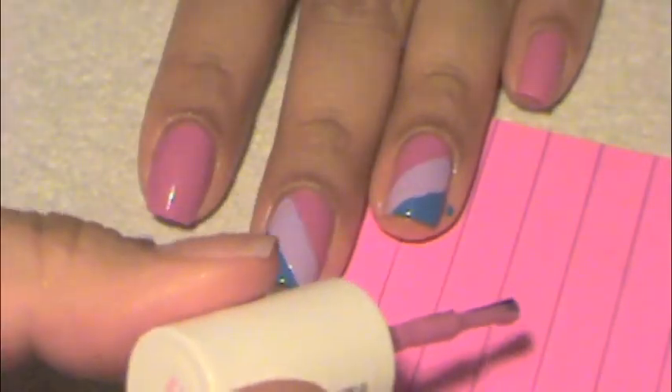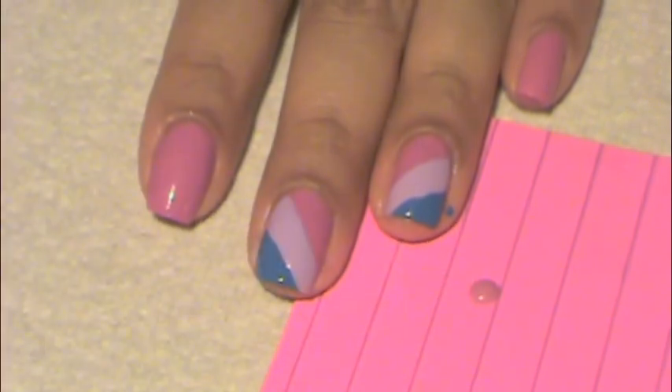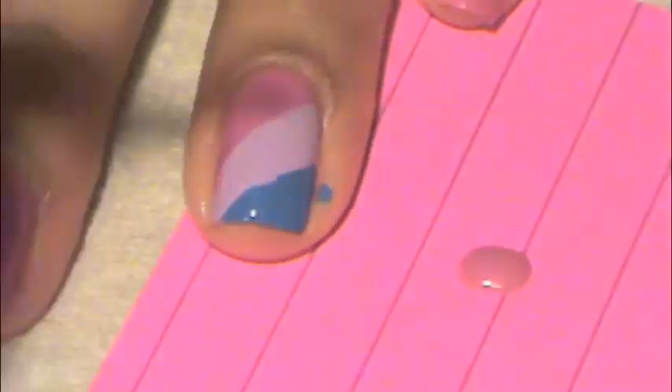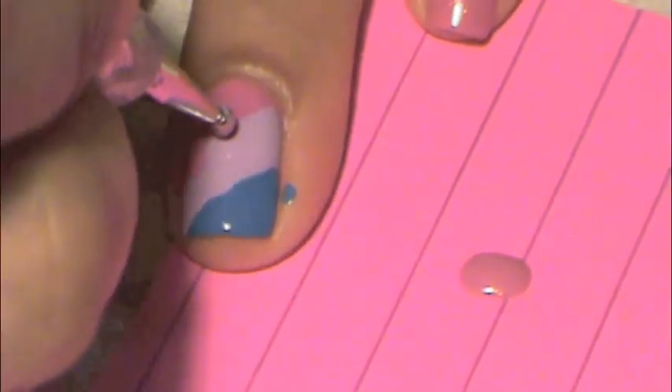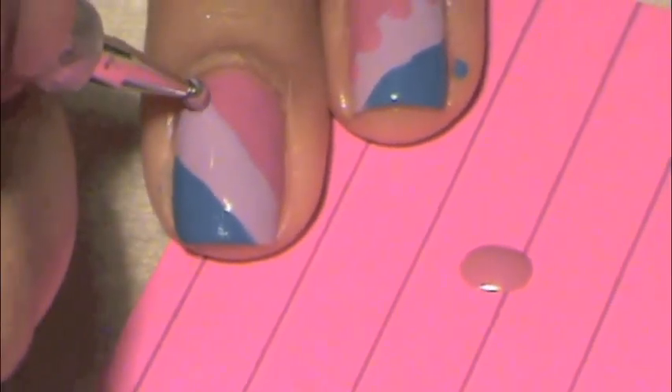Now for the dots — yay! I'm taking my dotting tool and dipping it into my pink polish and applying dots onto the purple, just like this.